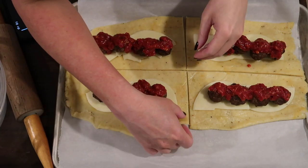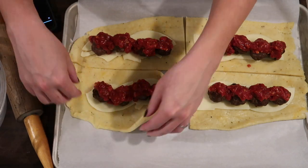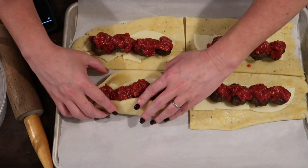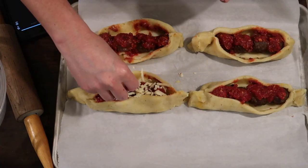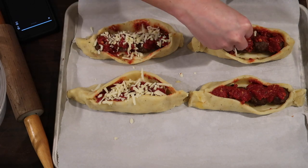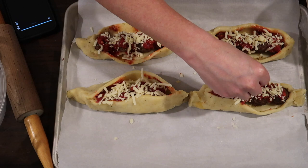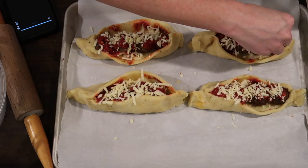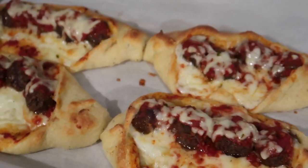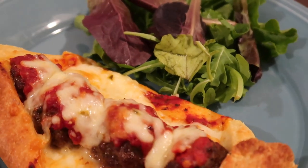Once assembled, I pinched the short ends of each dough section together — the middle opens up a bit but the ends bake together and hold it all in. When you eat it, it just folds together like a sub. I topped each one with leftover shredded pepper jack cheese and baked them in the oven at 375°F for 20 minutes. These were so good — my absolute favorite meal of the week. I served them with a little side of super greens.